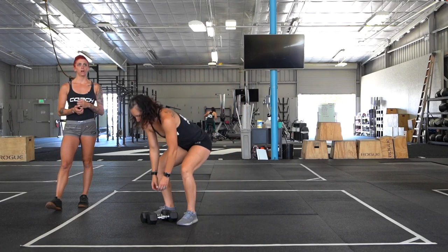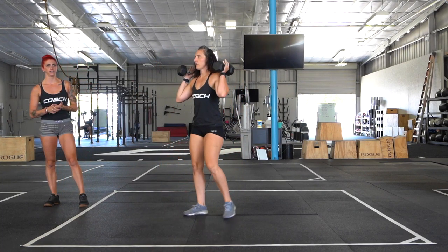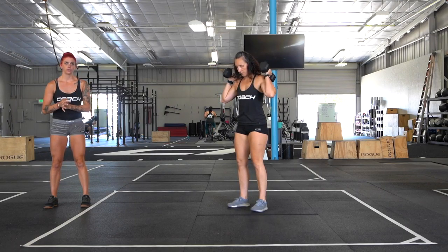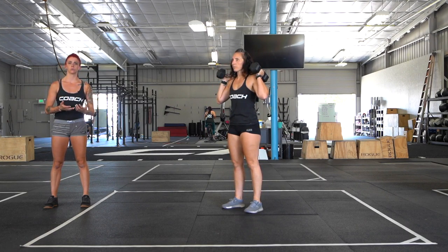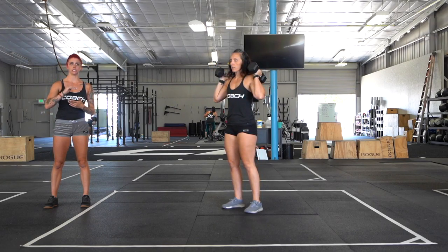Our sprint WOD today is going to be three different Tabatas — eight rounds for each one, 20 seconds of work, 10 seconds of rest. You get a minute of rest in between each Tabata.